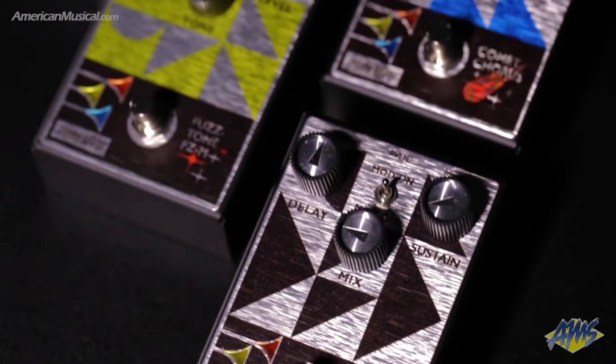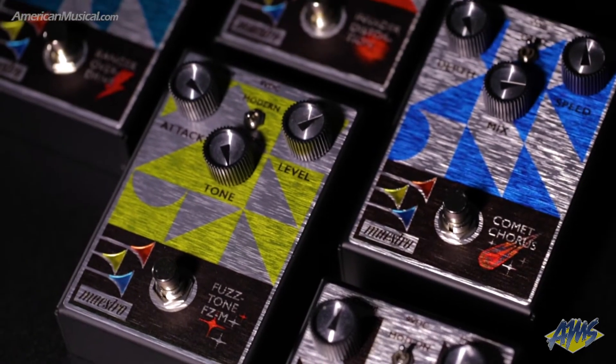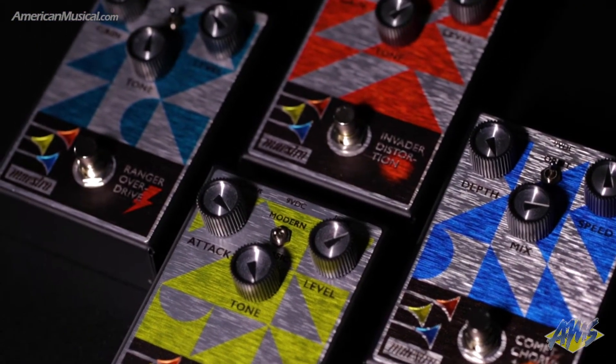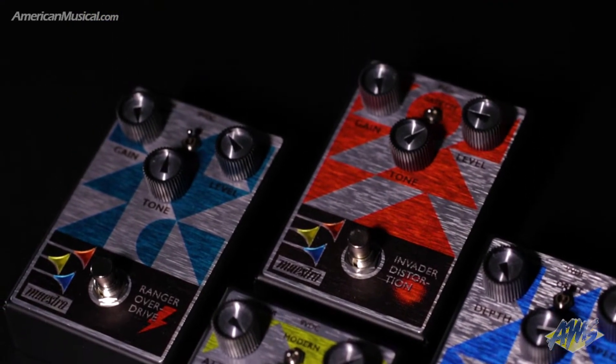Of course, there is a fuzz pedal, the Fuzz Tone FZM, with two voicings: classic and modern. The classic voicing is inspired by the original Fuzz Tone FC1, and the modern voicing provides a thick and fat tone.